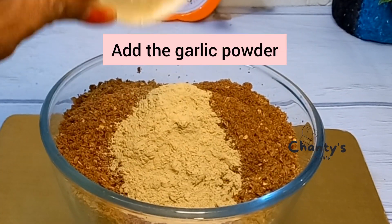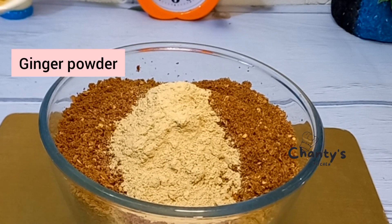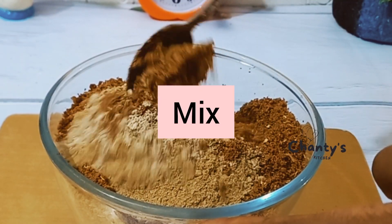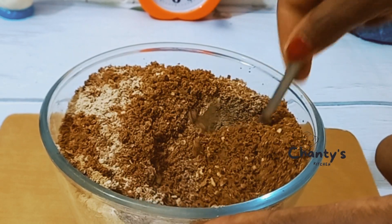Now you're going to add the garlic powder and the ginger powder. Then you mix to incorporate — make sure everything is well mixed.